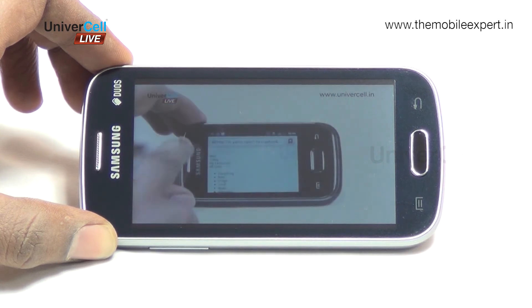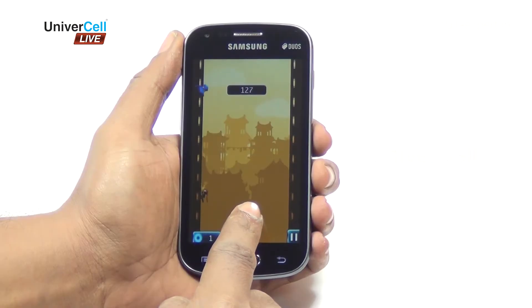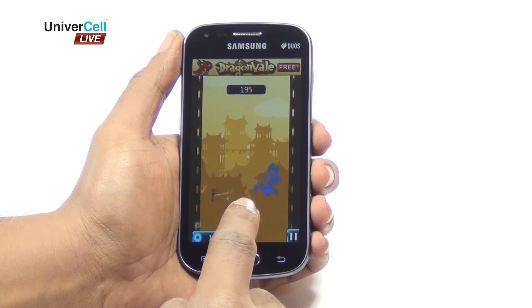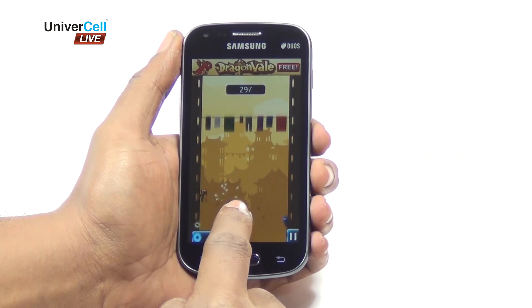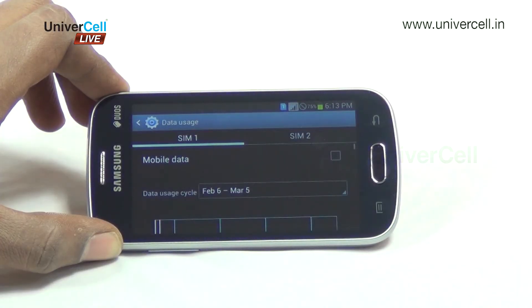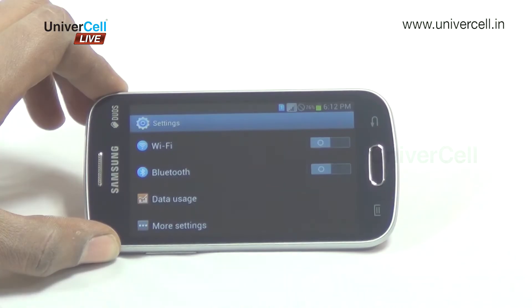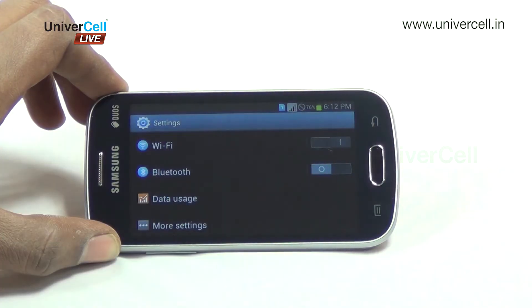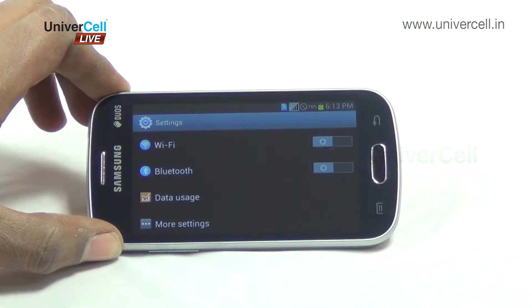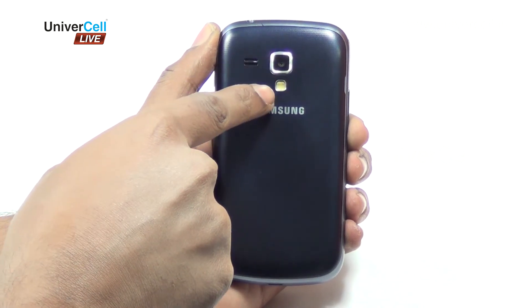The device can play videos at the native 800 by 480 pixel resolution. The Adreno 200 graphics will suffice for games like Temple Run and Jetpack Joyride. Internet connectivity options include 3G at 21 Mbps, Wi-Fi, Bluetooth v4.0 with A2DP, and GPS with GLONASS.